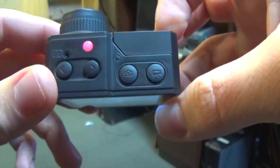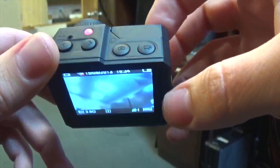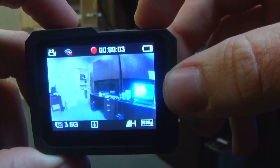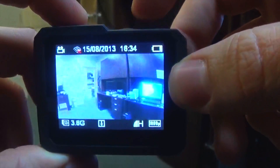On the top we have our interface controls — left and right buttons, as well as the video record and picture taking button. The video record button is going to start a video — the camera is recording. And the picture button is going to take a picture and save the snapshot.